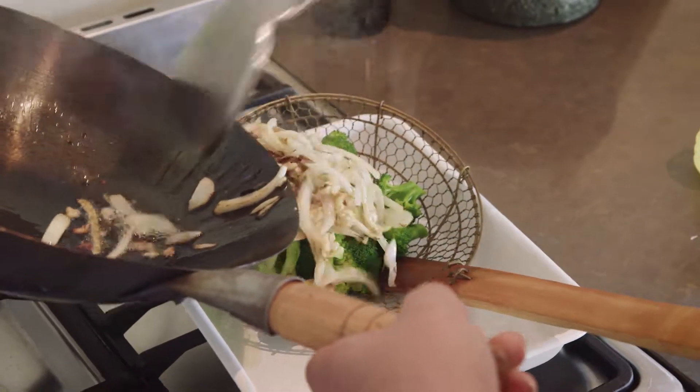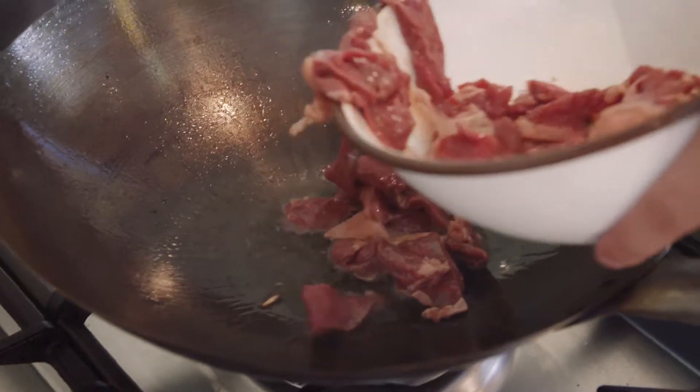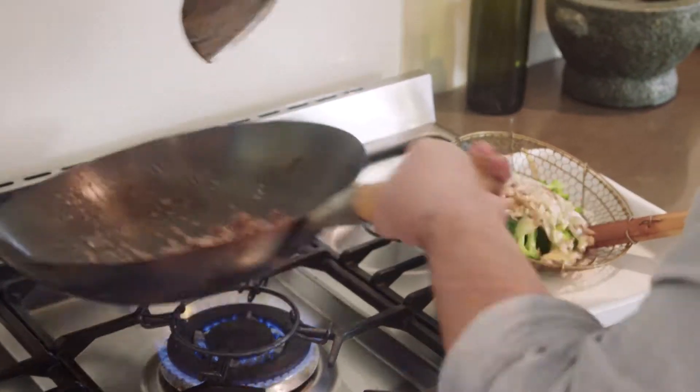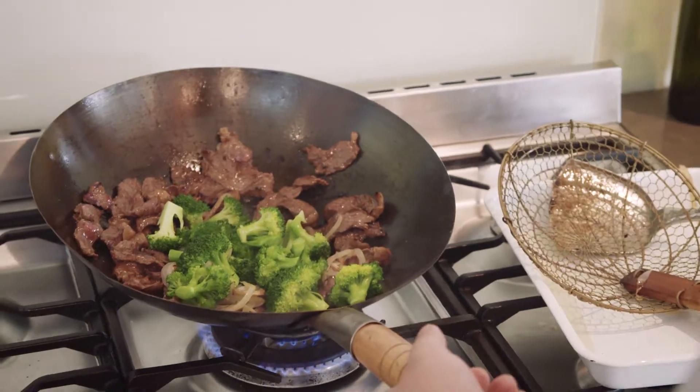Just take that out on top of the broccoli. The meat goes in — give it a toss. Meat's brown, then back in with the ginger, garlic, onion, and broccoli. Now it's time for the seasoning.